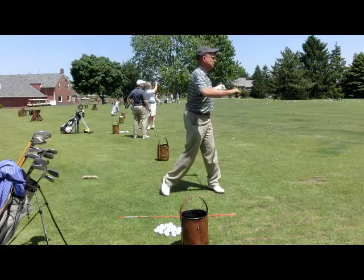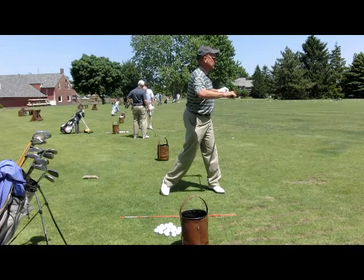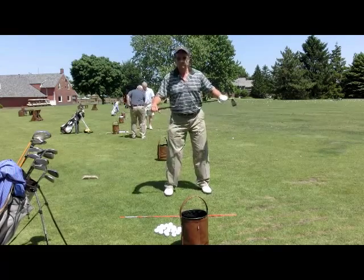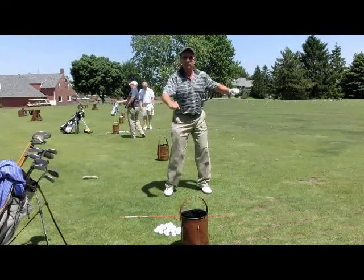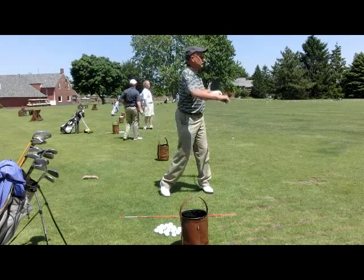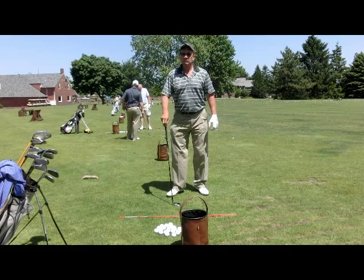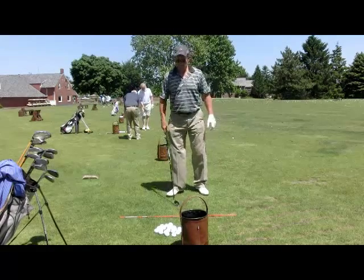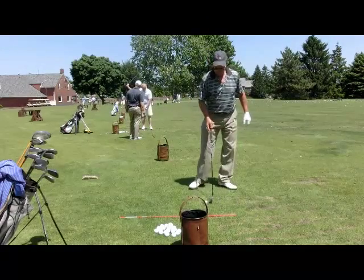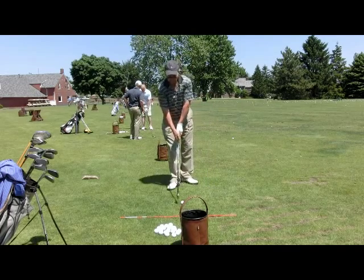Squat and turn, launch and turn. Now from here let your back foot come up and face the target — that's basically what we're looking for in the golf swing. Your stance is so wide you can't get off your right foot onto your left foot. So squat and turn, launch and turn, and finish. That's basically what I'm looking for in the golf swing. Pretty simple concept — see if we can do that with the golf swing here.